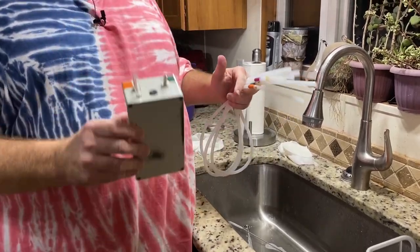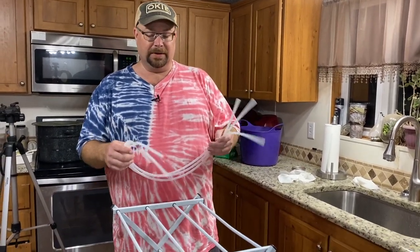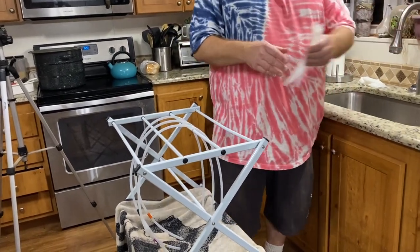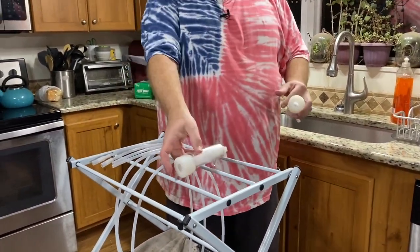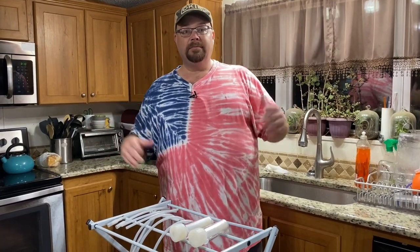Another important note: all the cleaning brushes and scrubby tools — we only use those for the milk equipment, not for anything else in the kitchen, just to keep everything as sanitary as possible. Once everything is clean, we shake them out a little, then put them on our drying rack — just a normal clothes drying rack with a towel halfway down to keep things from dripping on the floor. We lay all the pieces out and let them air dry. Tomorrow when I'm ready to milk, I'll put it all back together, whenever everything is fully dried.